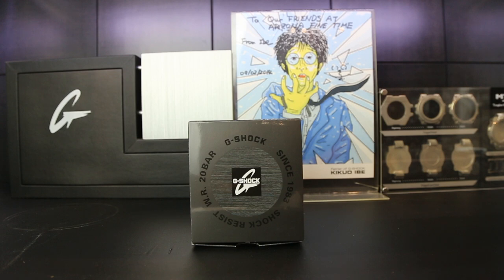Hey everybody, this is Cole from Arizona Fine Time. Really exciting day today — we're going to get to unbox the GMW B5000D, the all-metal stainless steel digital G-Shock that we've heard a lot of hype about. If you want any more information on this piece, you can visit our blog on Arizona Fine Time. Otherwise, enjoy the video.